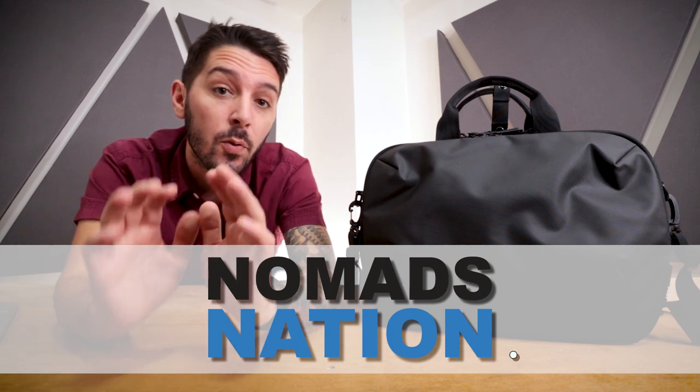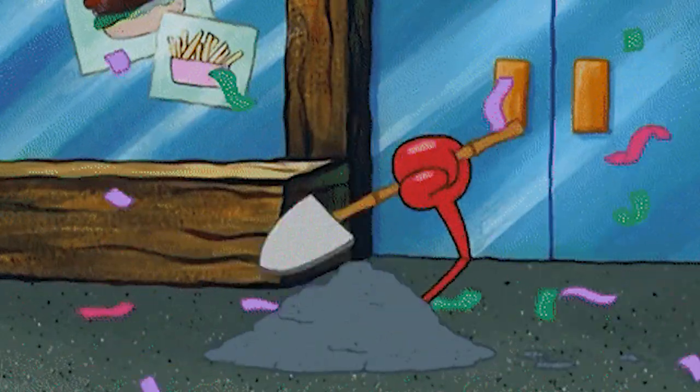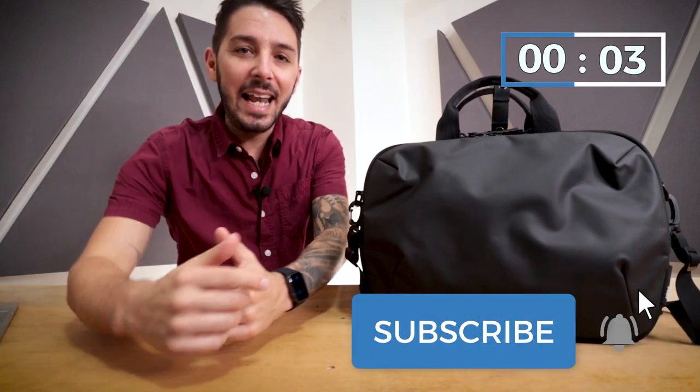Welcome to Nomads Nation. I'm Aaron, he's Tab, and we do the best travel gear reviews on the web. This review is split into different sections so you can jump to the part you're most interested in. If you dig backpacks, messengers, and travel gear, hit the subscribe button, hit the notification bell, and nuke that like button.